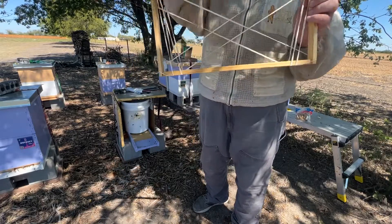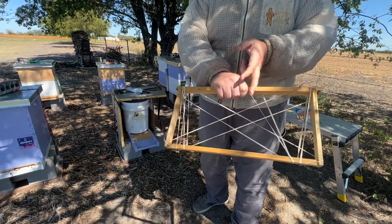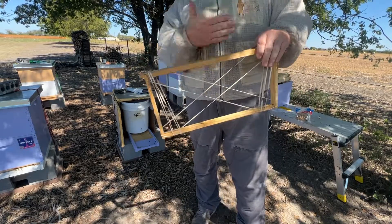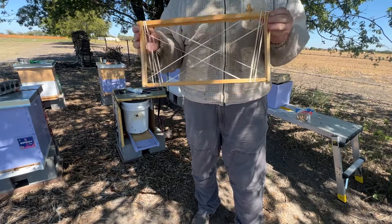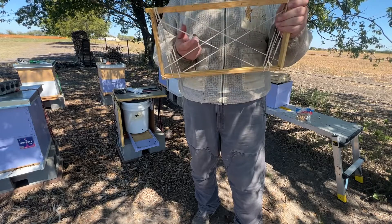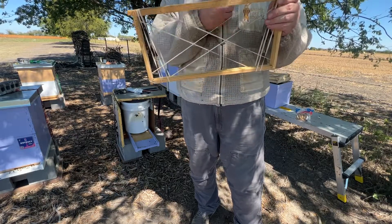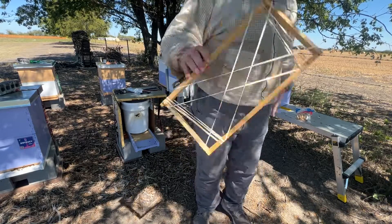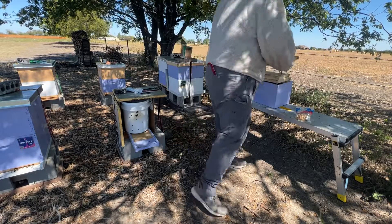Then, once we're actually laying the comb on there, these other rubber bands move across to hold it in place on this other side. Now, you would think, what do you do with rubber bands after? Reality is, bees can chew through a lot of materials. So over time, they'll actually chew through the rubber bands, which will release them. And then the bees will take them and carry them right out the front entrance. So I've prepped three of these frames. I don't think it'll take more than that to rehome this hive.